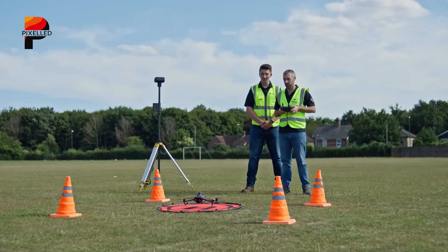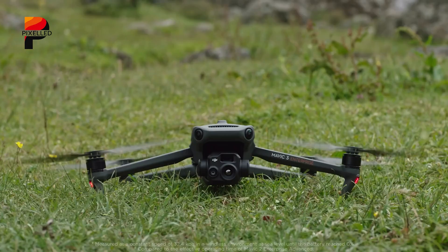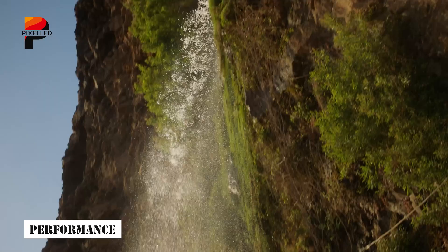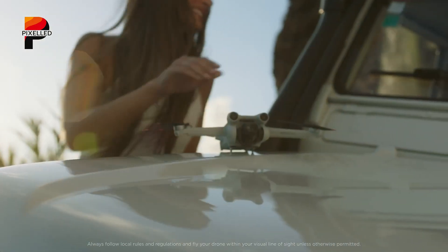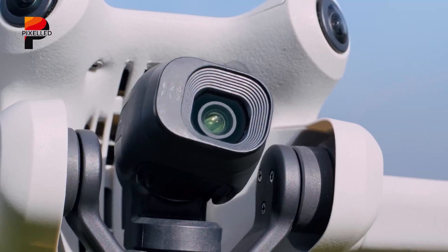Such a feature would cater to spontaneous content creators who want to get airborne in seconds. DJI appears to be leaning into usability enhancements rather than wholesale design changes, ensuring the Mini 5 Pro remains instantly recognizable while adding refinements that set it apart. The performance has always been the balancing act for ultralight drones. The Mini 4 Pro already surprised pilots with its stability and upgraded O4 transmission system, but the Mini 5 Pro is expected to push further.